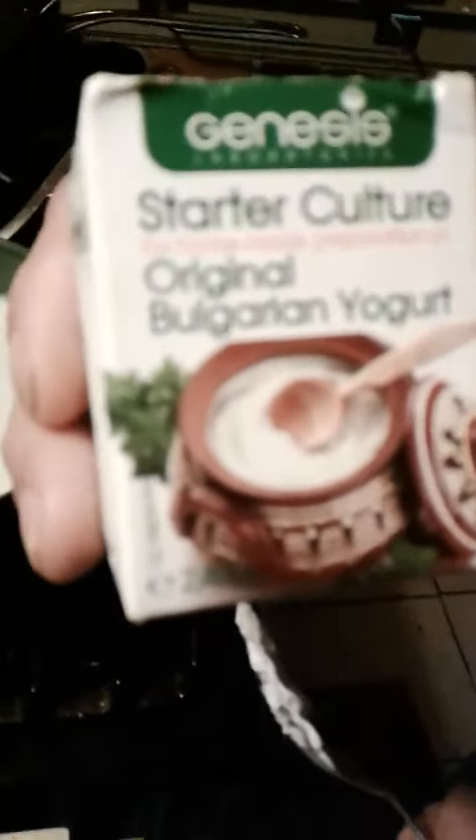That's the real yogurt — don't kid yourself, Greek yogurt is not the best. Here are the ingredients: without Bacillus bulgaricus there is no real yogurt.